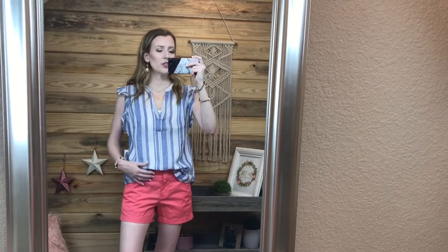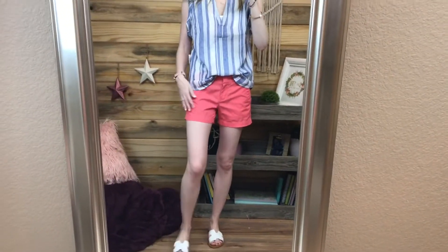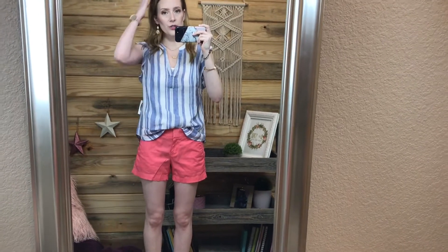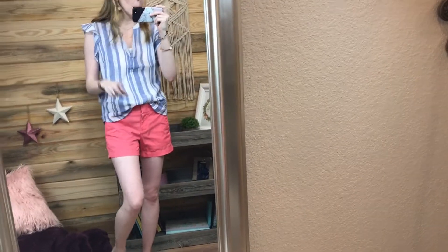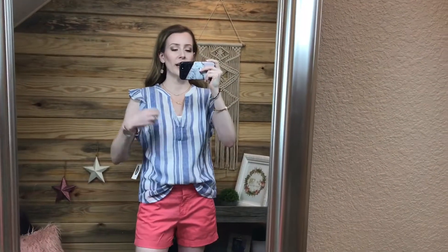This next outfit - the shorts are not from Old Navy, the shirt is from Old Navy. The shorts are from J.Crew that I got at ThredUp, but Old Navy does have very similar shorts to this, and I know they have them in lots of different colors. I will link some of those down below as well.